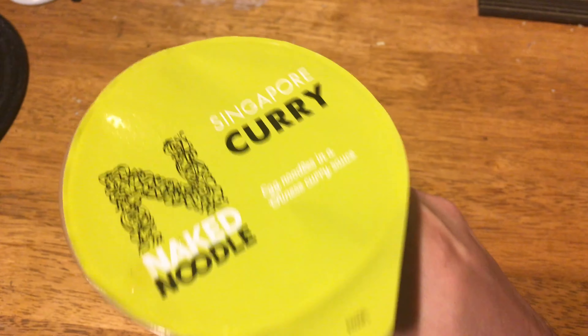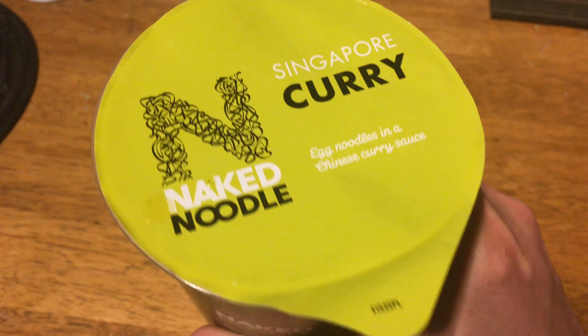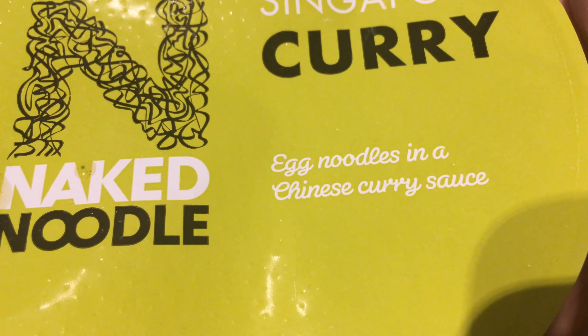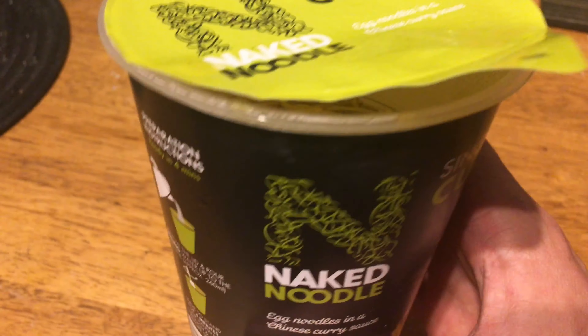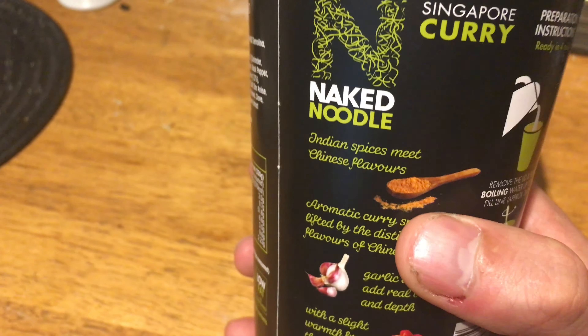Hi guys and welcome to the channel. This time I'm going to review Naked Noodle Singapore Curry. It says in here: egg noodles, Chinese curry sauce. These noodles I guess are the cheapest one from Poland — maybe they import them from Poland, who knows.